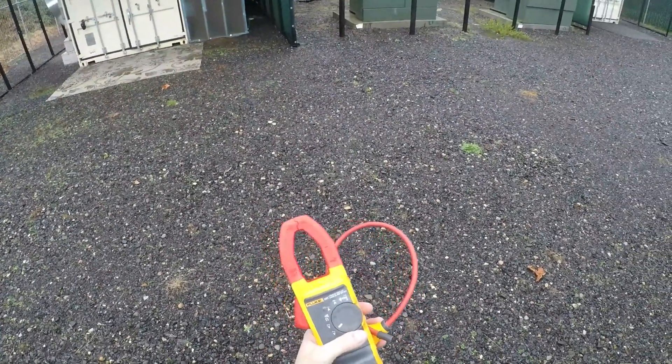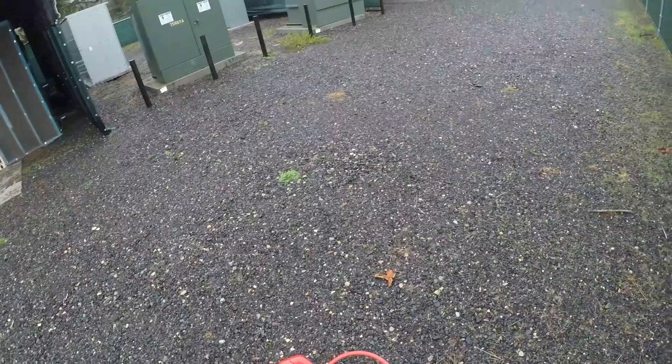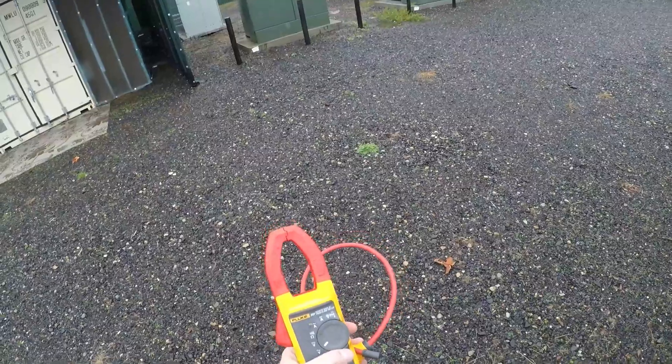In today's video we're going to be measuring the total amps loaded on each panel for our 1 megawatt transformer. We're going to be measuring at the gear. We've got to make sure that all of our panels are not overloaded.